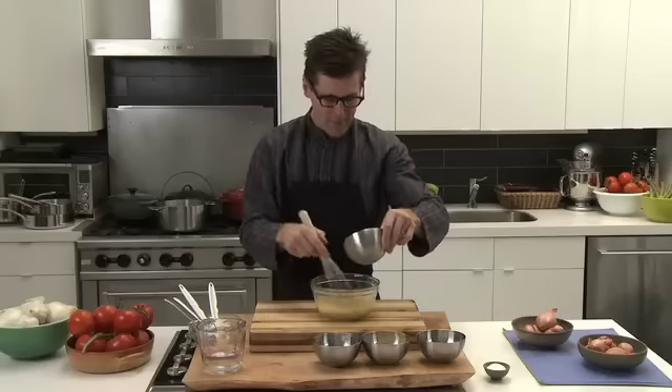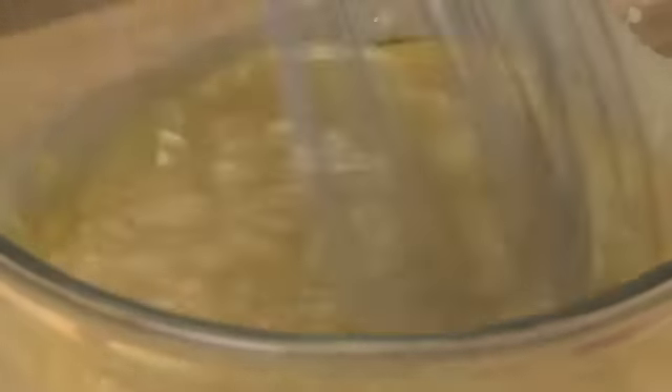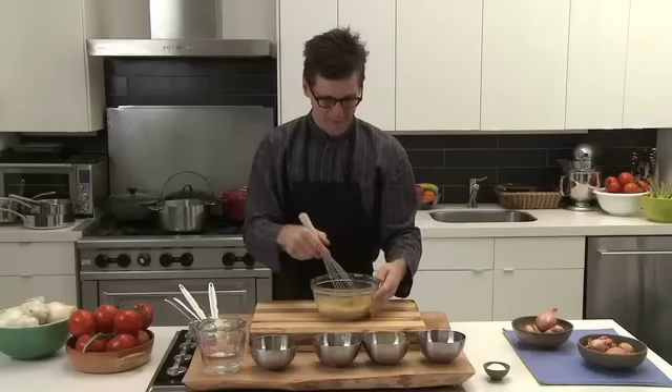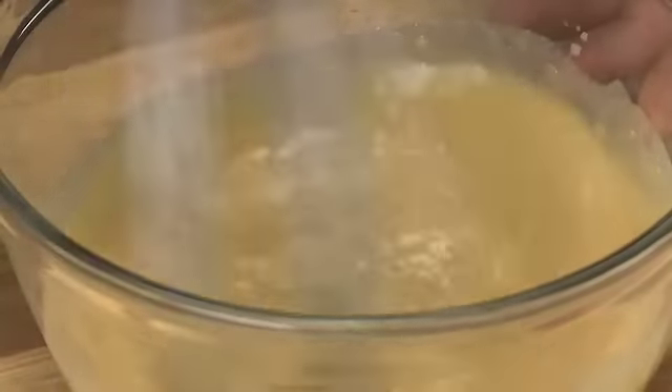Then you can finish the vinaigrette by pouring the remaining oil until the emulsion is complete. When the emulsion is finished, the last step will be to season with salt and pepper.